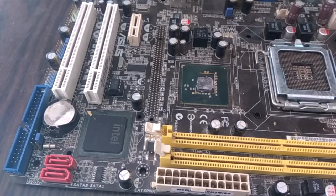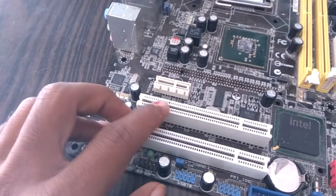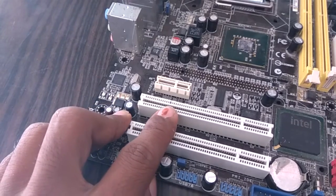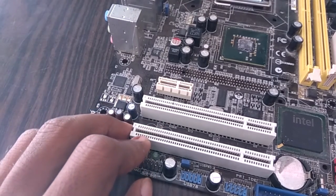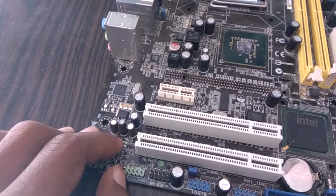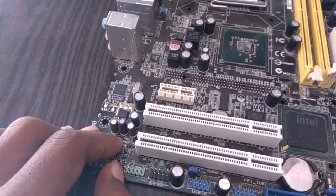So let's test it. This is a PCI slot. Pin number A14 is the standby voltage, which should not be grounded. If it is showing ground connectivity, there is a problem in a MOSFET or the southbridge. So let's check it.